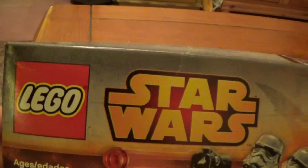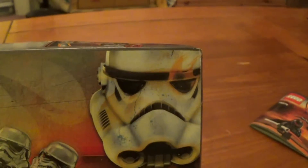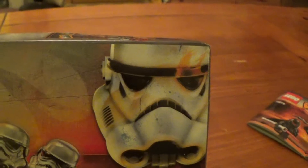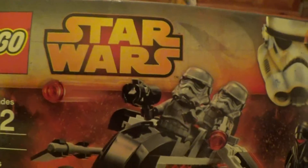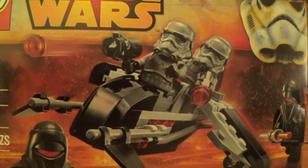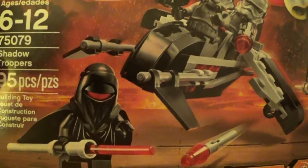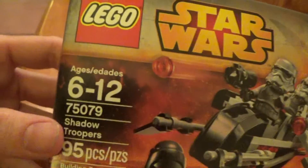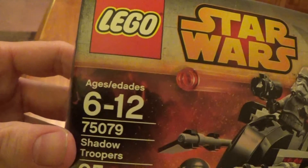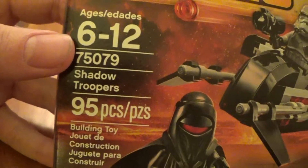Let's show you the packaging. Here's the box — very standard. We got the Lego Star Wars logo there, and we have the Star Wars Rebels style Stormtrooper helmet there, which looks cool. There's a cool image of the little speeder and the four minifigs in a little action situation with missiles flying around. This is for ages 6 to 12, set number 75079 Shadow Troopers, 95 pieces.